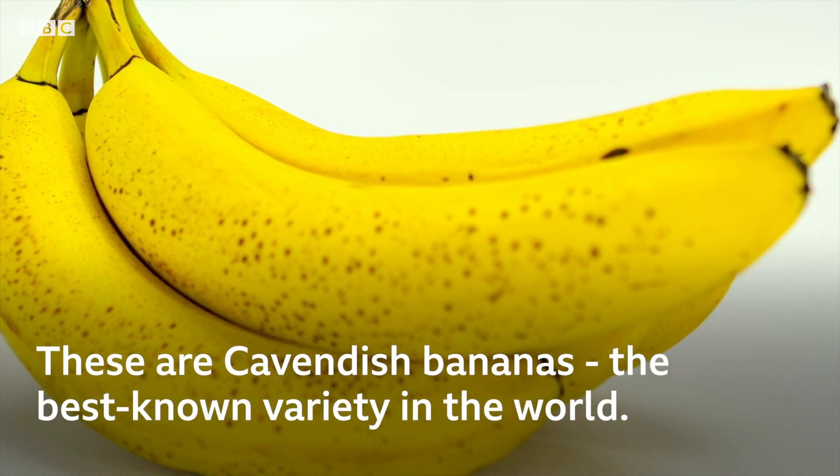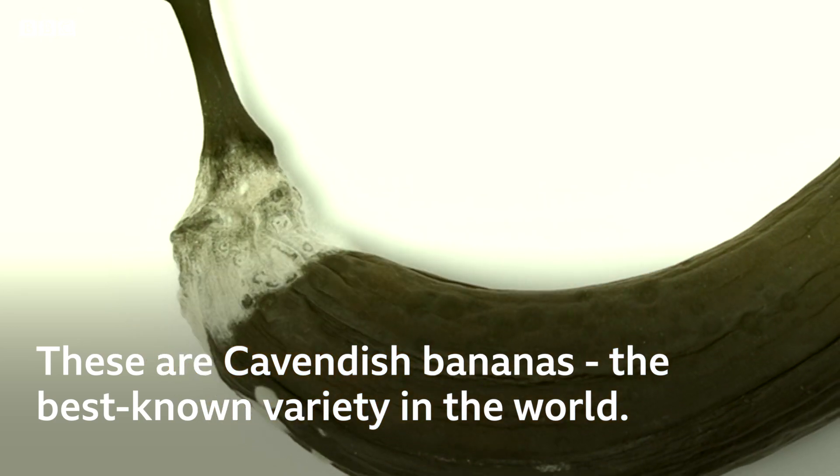These are Cavendish bananas, which are the best known variety in the world. But before long, they could become a thing of the past.